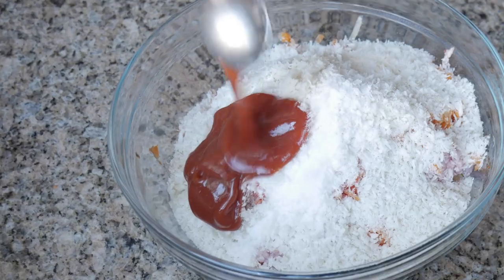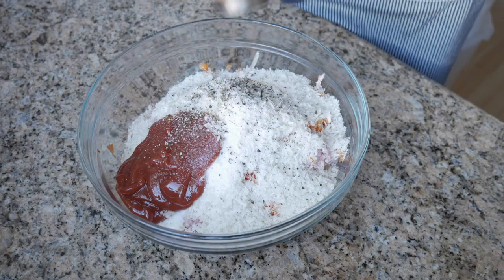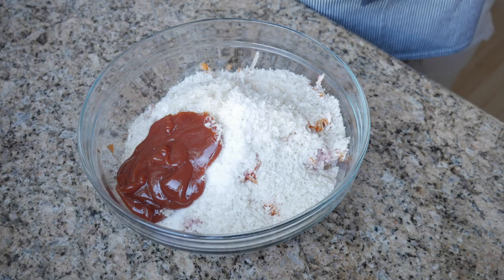Then four tablespoons of tomato sauce or ketchup. Today I'm going to use ketchup. If you do decide to use tomato sauce, make sure to add just a pinch of sugar to compensate. I'm going to add about half a teaspoon of freshly cracked black pepper and one teaspoon of salt.